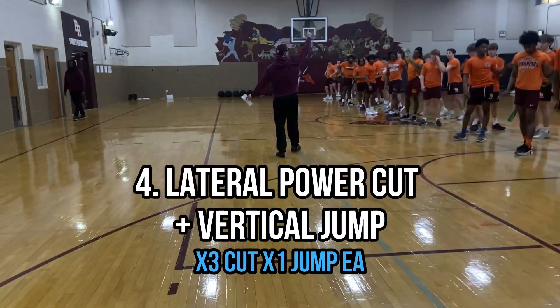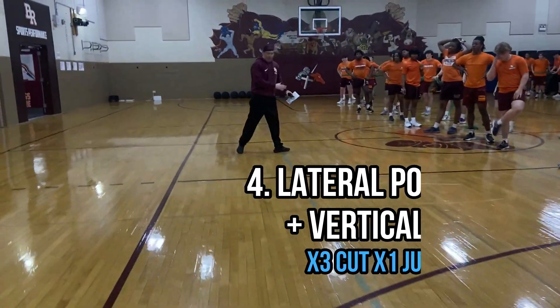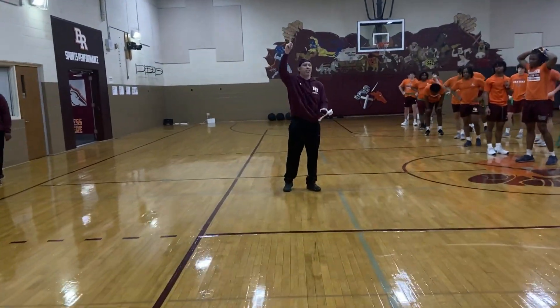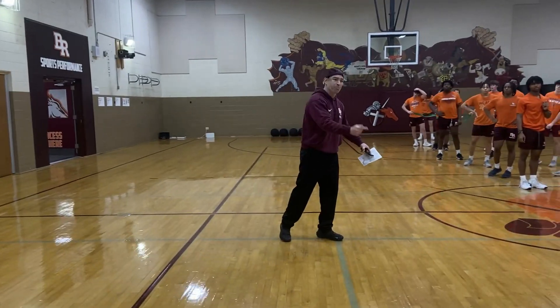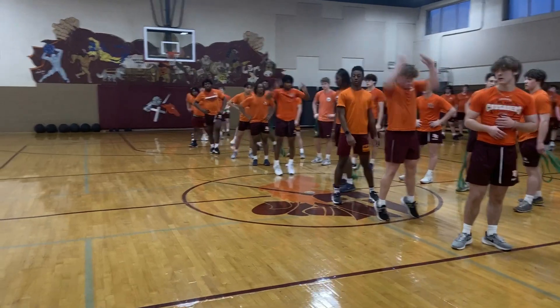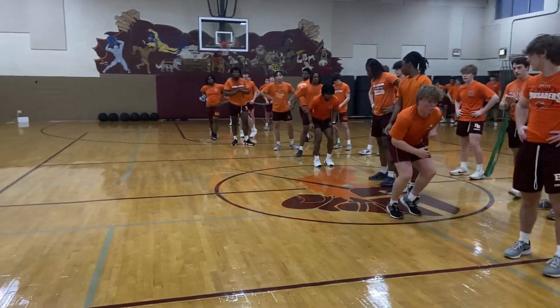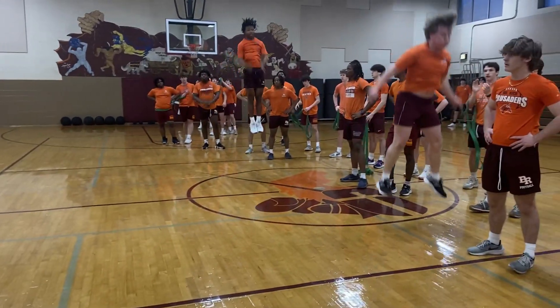Hands off. Three pushes, one vert. Three pushes, one vert. Same exact drill — on the third push he jumps as high as he can. He buzzes, I whistle. Push, push, push — vertical jump. Low, ready — whistle buzz, whistle go. One, two, three, up. One, two, three, up.